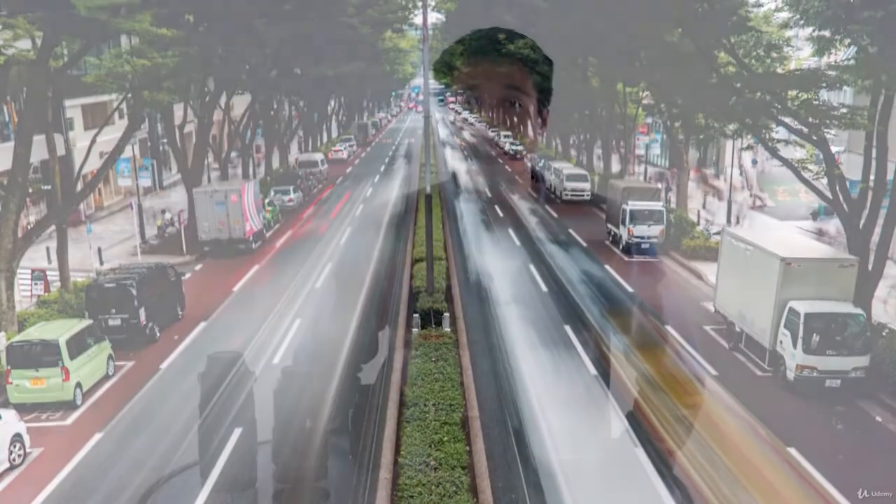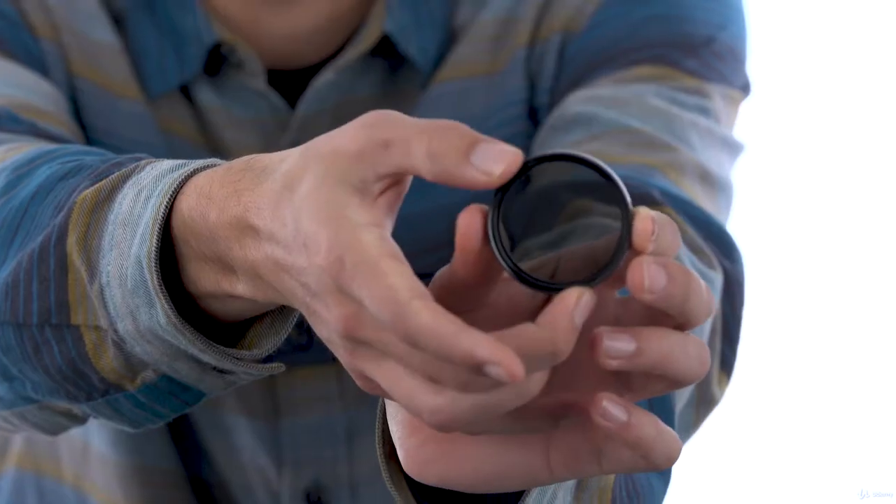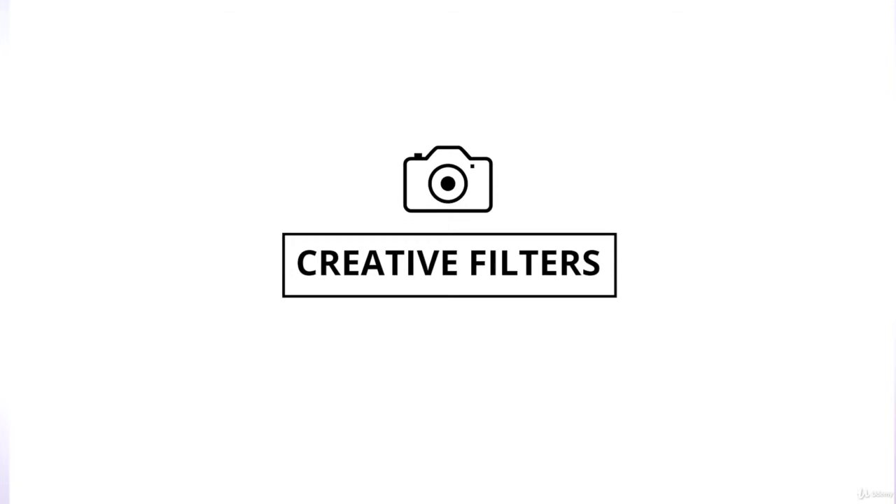You can also get variable ND filters that have a range of darkness all in one filter. You just spin them and the image gets darker.